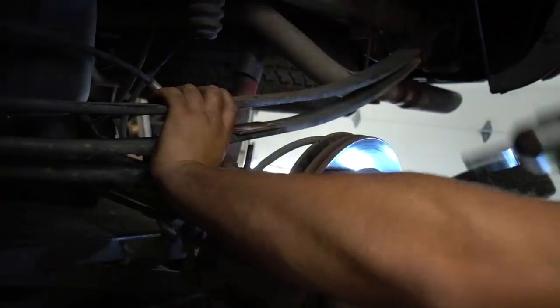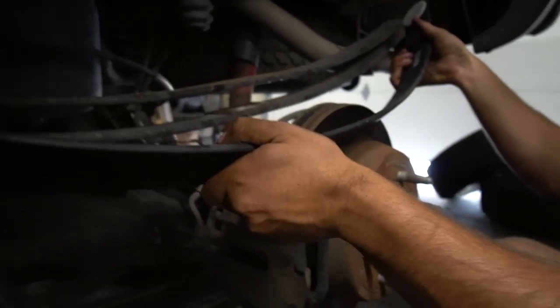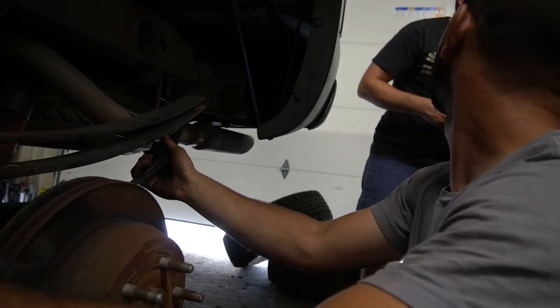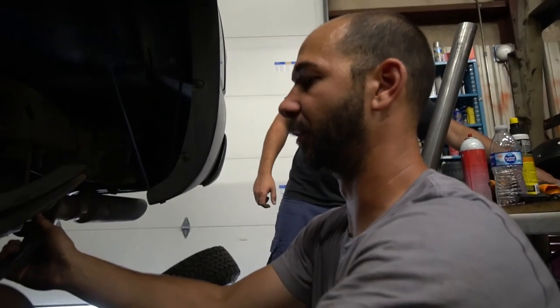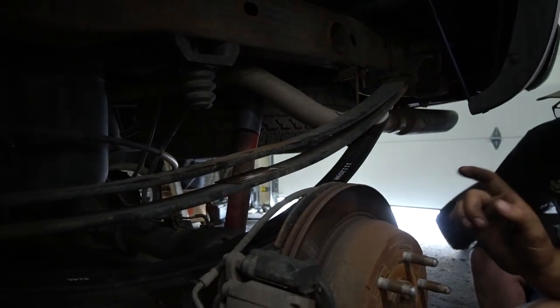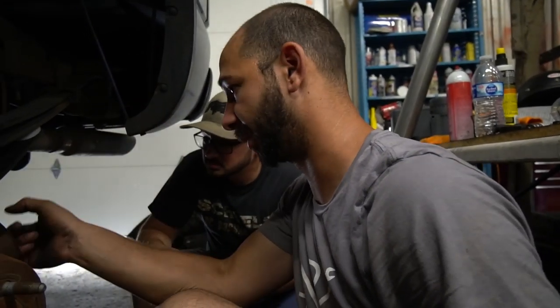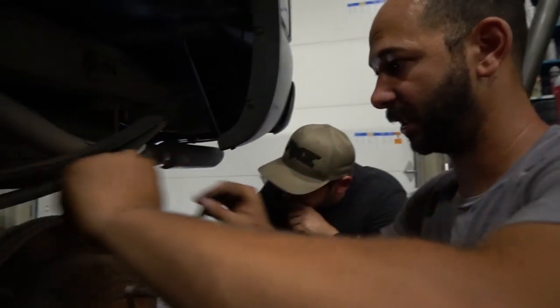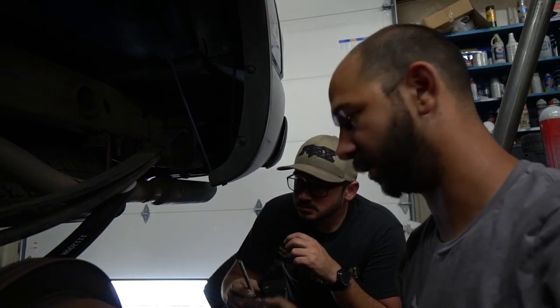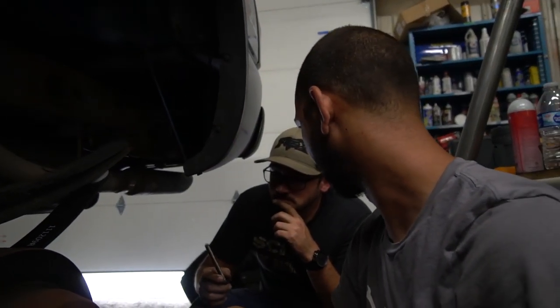Now we're disassembling the leaf pack. The one part that has always confused me is how we're supposed to compress this — this is probably where you use the C-clamp, but that would have to be a really big C-clamp. We are going to compress this. I'd prefer to compress it with either the weight of the truck or the transmission jack, then put a C-clamp on it instead of trying to C-clamp it all the way up. We'll get it compressed, then C-clamp it, lower the thing back down, put our new bolt through, put our new nut on, tighten it, and release the C-clamps.